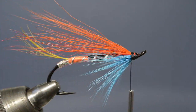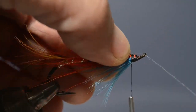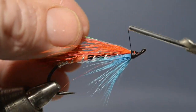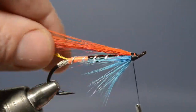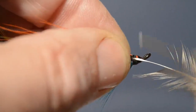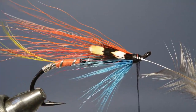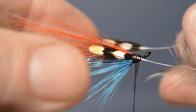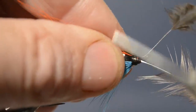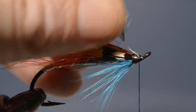Now to complete the wing, we add two fine strands of pearl tinsel. The easiest way to do this is to add one long strand, catch it in with a turn or two of thread, and then fold it over — and there you have two strands. For the cheeks, we prepare two jungle cock feathers by stripping away the fibres from the base. We offer the first one up to the near side of the hook and catch that in, then the second to the other side. Then we fold over the stems, lock those in place, and trim off the waste ends.